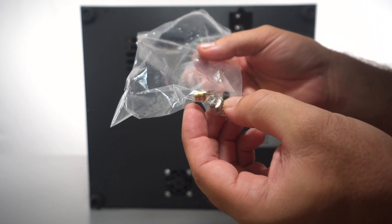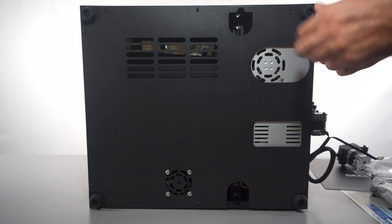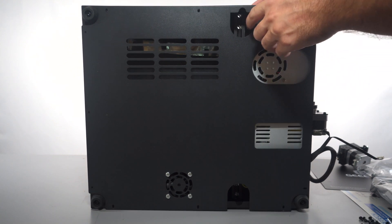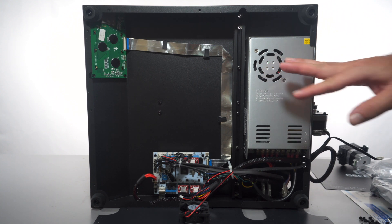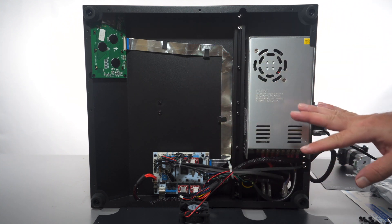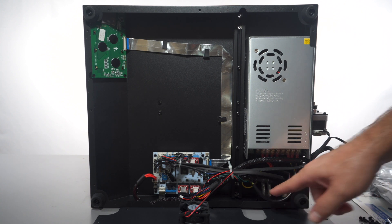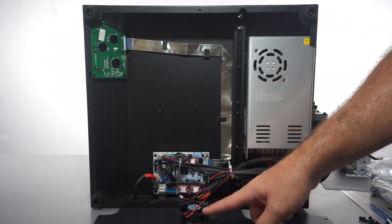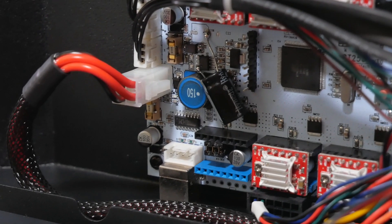We also get extra nozzles and T-nuts with bolts. Let's get all these bolts out. Now we can lay this thing down — we can see how nice and clean everything is. We got the power supply, the AC power input, the switch, and then the main board with the fan that cools it off.